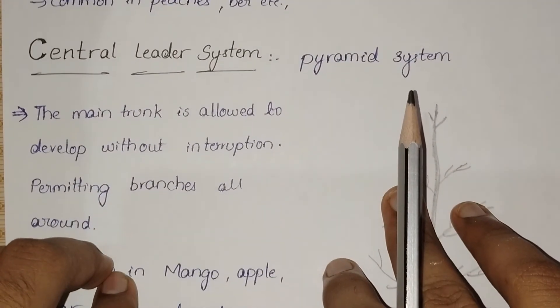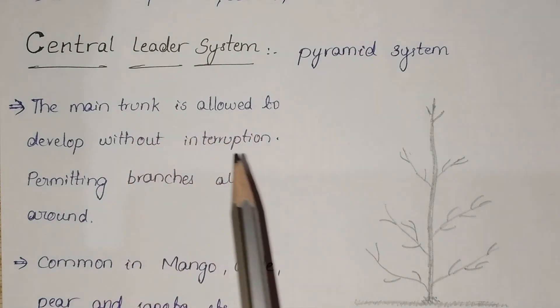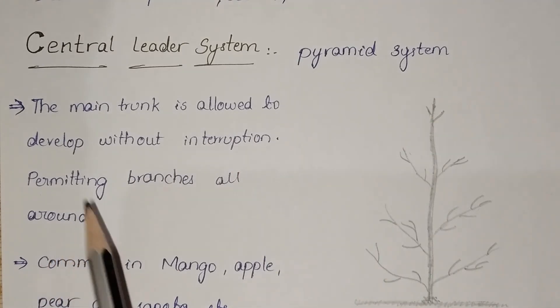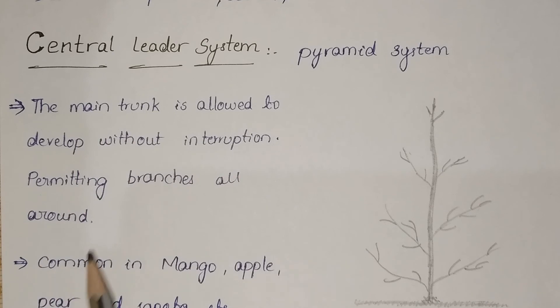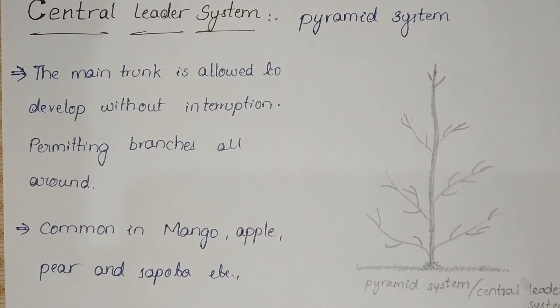Next system: central leader system. This is also called the pyramid system. In this system, the main trunk is allowed to develop without interruption, permitting branches all around. Observe the diagram carefully — the main trunk develops without interruption and permits branches all around. This central leader system is mainly common in mango, apple, pear, sapota, etc.